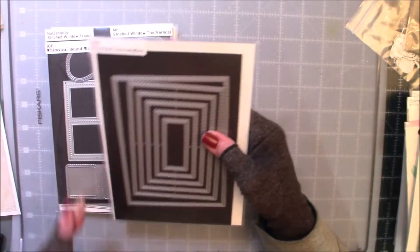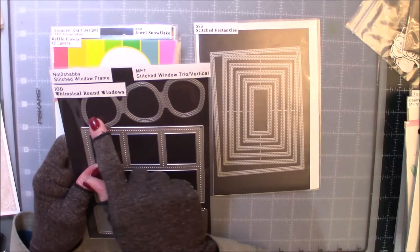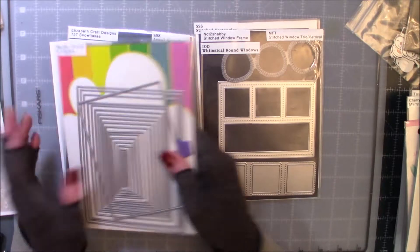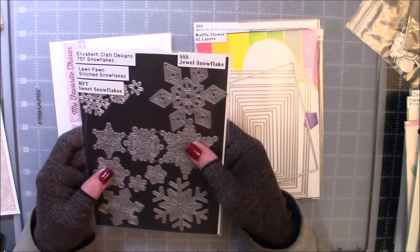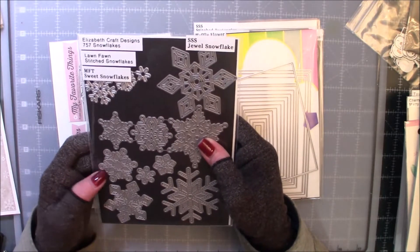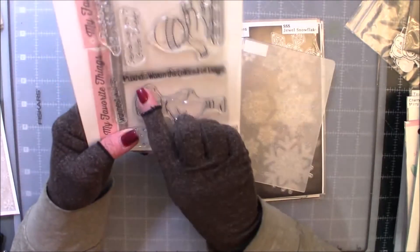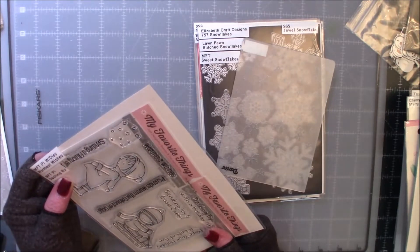So I used the Simon Says Stamps stitched rectangles for the inside panel. I used the Whimsical Round Windows designed by Anna White. I used my Waffle Flower A2 Layers. I think these are the Lawn Fawn Stitched Snowflakes. I used this snowflake embossing folder by Darice — it's just called Snowflake. And I used this sentiment: Friends warm the coldest of days. That's from MFT Warmest Wishes.